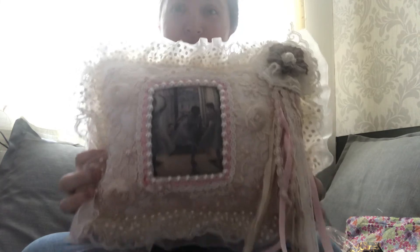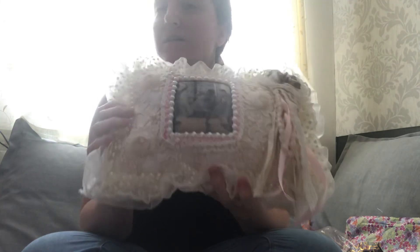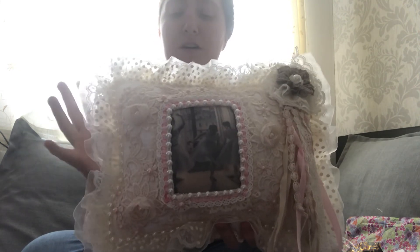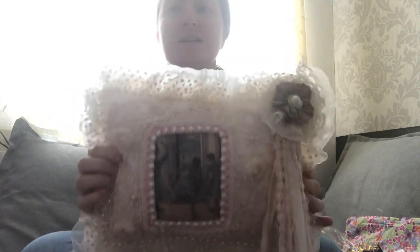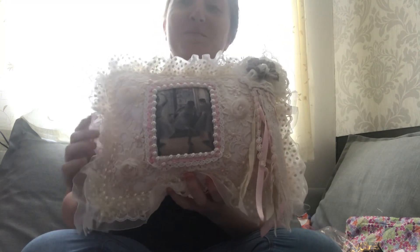Edwina, thank you so, so much for entering my challenge — this is absolutely gorgeous. If you haven't been over to see Edwina's channel, please go and check her out. She is an amazing crafter. I first started watching her through her journals, and just seeing other things like this that she can create — it's amazing. Thank you Edwina from the bottom of my heart, and I will see you guys soon with another video. Bye for now.